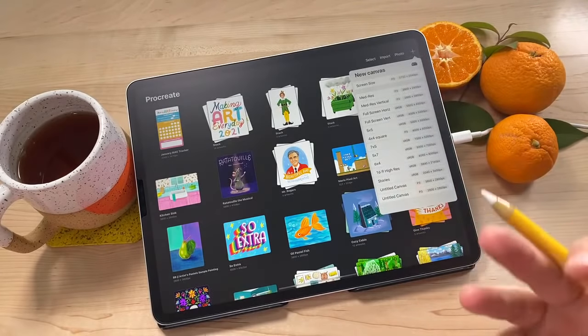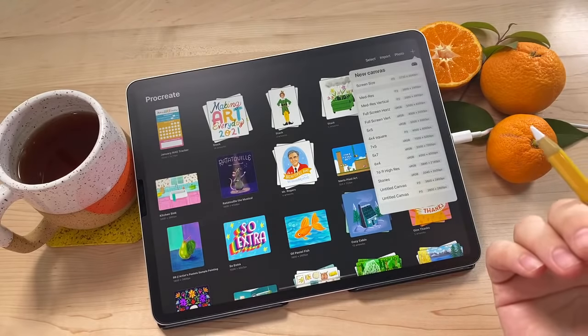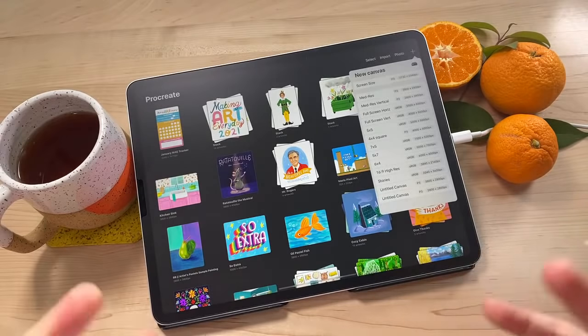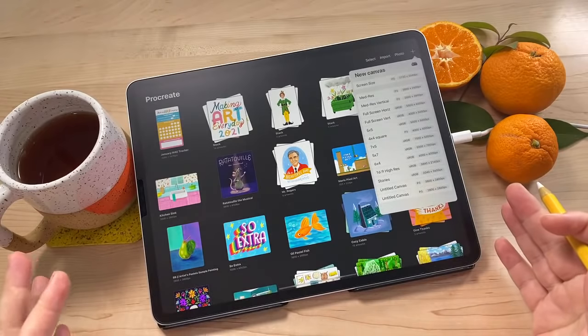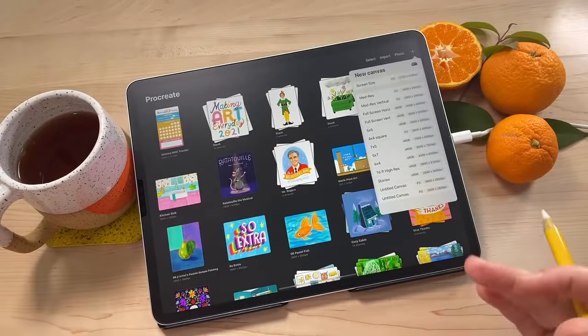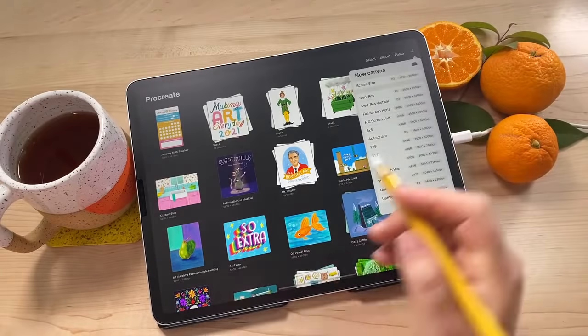If you're new to Procreate, I have a brand new tutorial I just released called Procreate for Beginners - the ultimate introduction to Procreate. It's a 35-minute class that you can follow along with and it'll teach you everything you really need to know to get started using Procreate. That's on my YouTube channel and you can find it on my website as well - I put a link in the description.